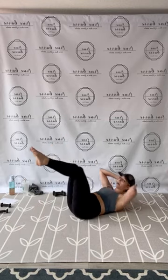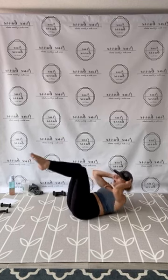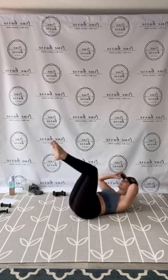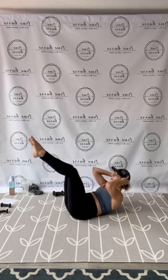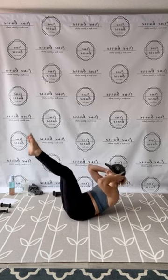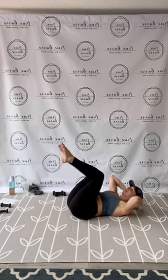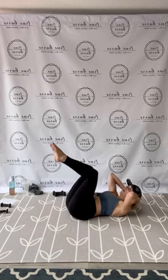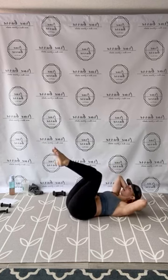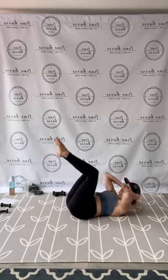Tabletop extension crunch — modify if needed. Crunch and reach out, press through. 1, 2, feel that little pop, 3, that lift, 4, 5, 6, 7, 8, gorgeous loves, 9, 10, 11, 12, 13, push, 14, 15. And 10, tight lift, 9, right through, 8, that's 7, and 6, you have 5 — you have 4, and 3, that's 2, and 1.